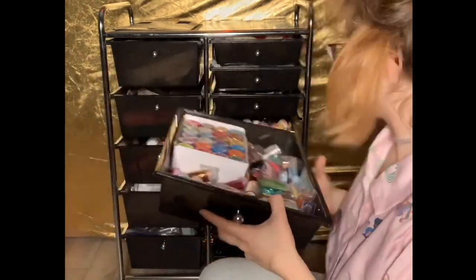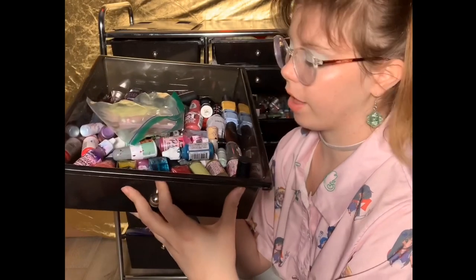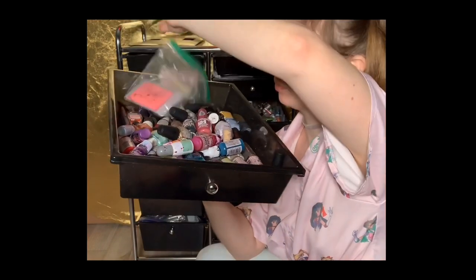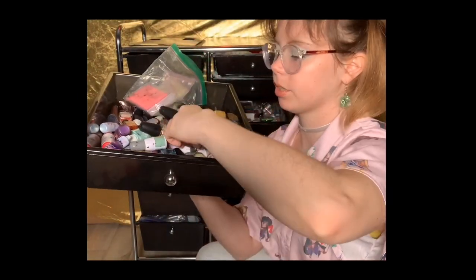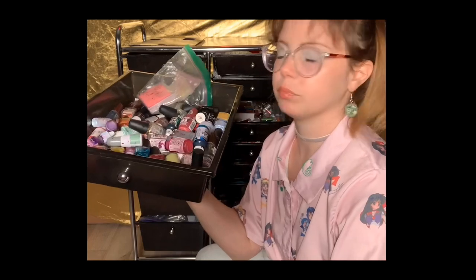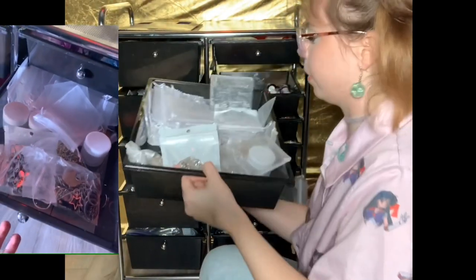Next I have my inks drawer — all alcohol inks. I also keep my nail polishes in here for when I feel like painting my nails, and I have little baggies of glow-in-the-dark powder. The black and white alcohol inks are over on my desk for easy access.